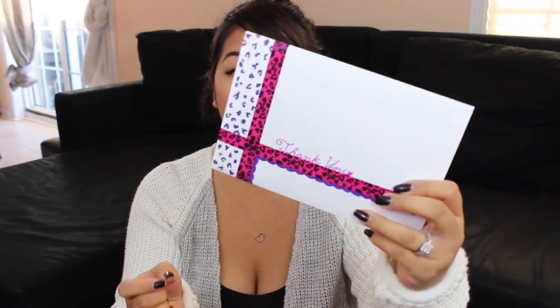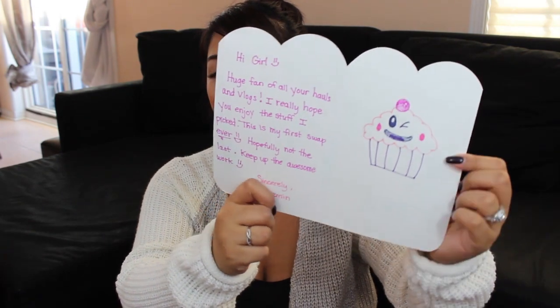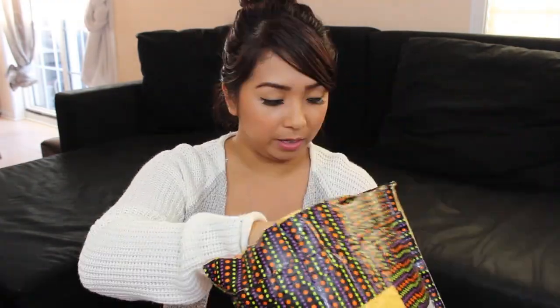So this is how it looks like. I think we did just agree to five items, so girl, I really hope you didn't go overboard. The card says thank you — so pretty, so cute. She mentioned she's a huge fan of all my hauls and vlogs and that this is her first swap ever. So thank you for choosing me to be your first swap ever. She also drew a super cute cupcake.